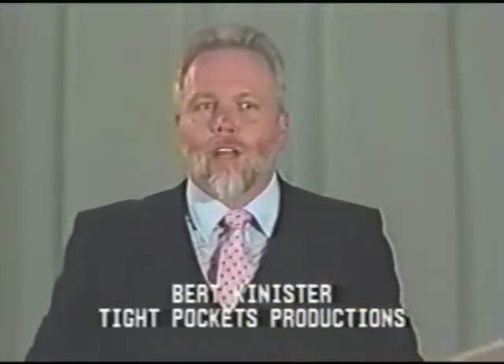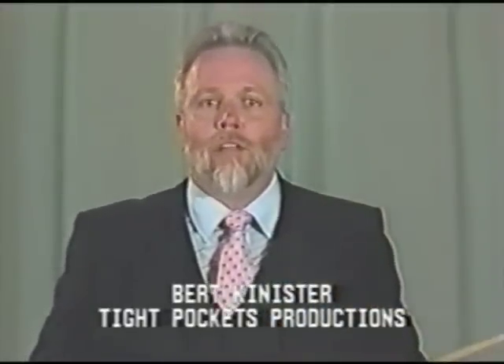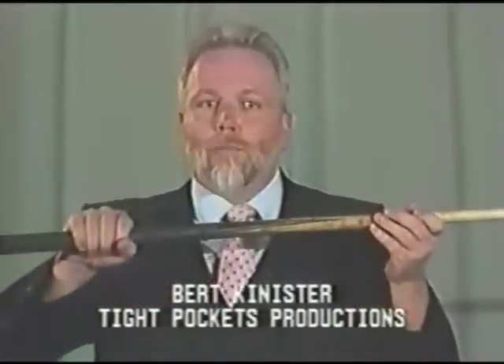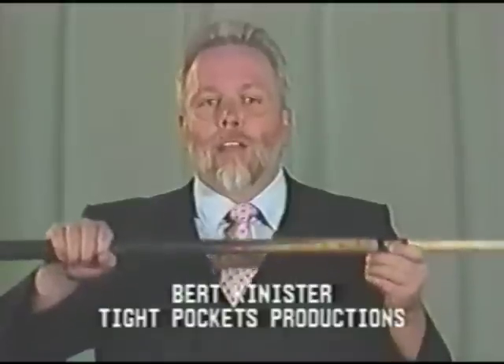We want to be sure that you understand this extremely vital component of what is being taught here. You can vary the power of your hit by where you grip the butt of your cue stick and by the distance your bridge hand is from the cue ball. But in the words of Buddy Hall, your stroke must always be the same. Your stroke must become a constant.